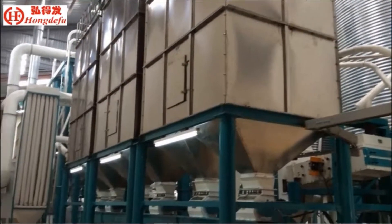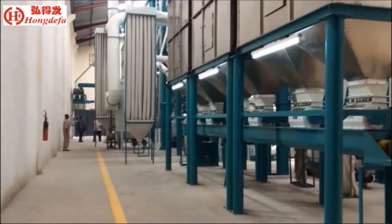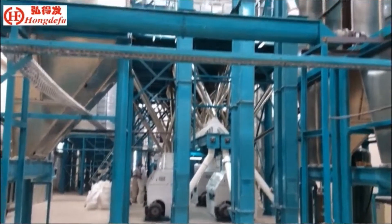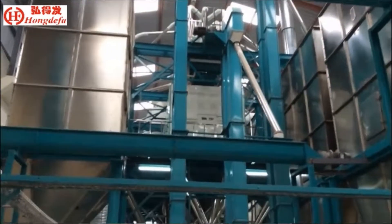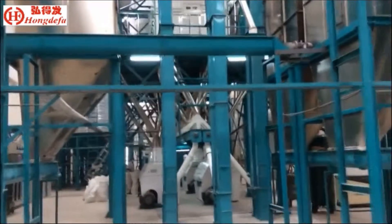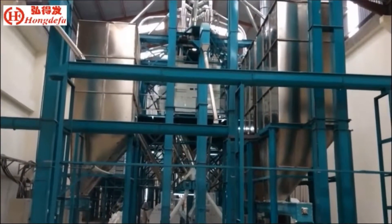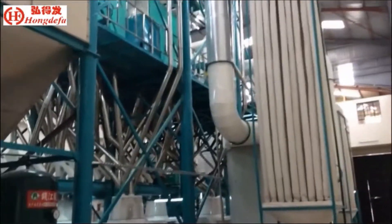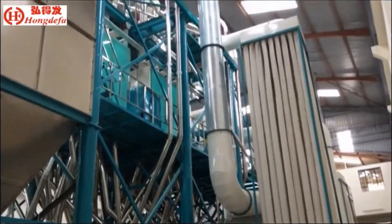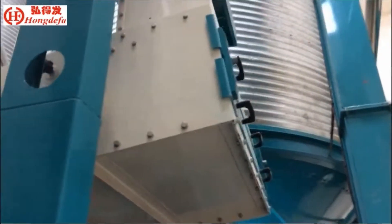HONG DEFA 150 tons per 24 hours maize milling machine with steel structure design, PLC automatic control system, stainless steel moisture bin and final product bin. This milling line is a complete line including maize cleaning, de-germinating, milling, sifting, grading, and packing.